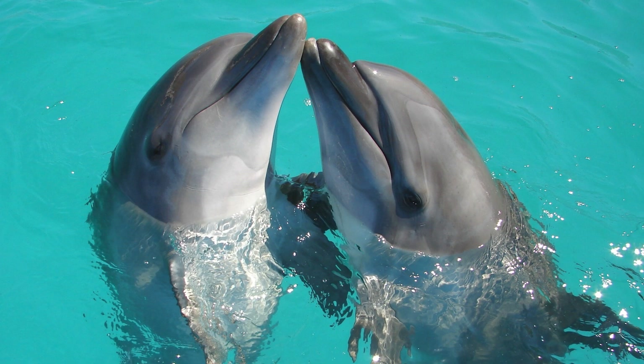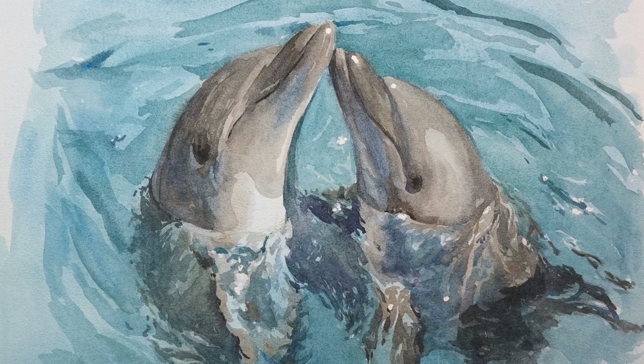Hi, this is Eric from Cafe Watercolor. Recently I painted a painting of two dolphins on a water surface. The photo reference is very beautiful, but the amount of detail of refractions and reflections is a bit intimidating. After I actually started painting it though, I realized it wasn't that difficult if you have a little bit of patience. All you really need to do is take some time to analyze and study the reference image. So let's take a look at the process of this painting, and I'll try to explain the properties of a detailed water surface.